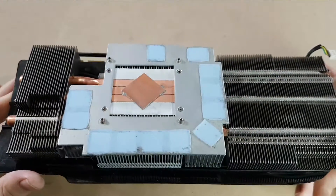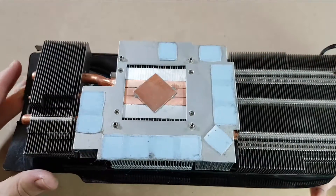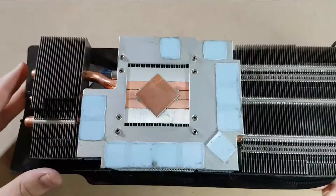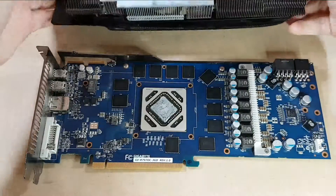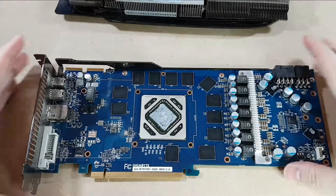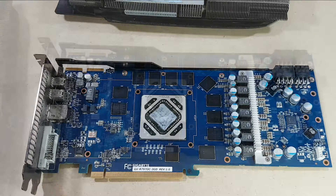So I cleaned off the heat sink — you can see the middle there is nice and clean, no thermal compound. I'll probably go over it a little bit more with some rubbing alcohol just to make sure it's nice and extra clean. Now we'll do the GPU itself. It's as clean as I can get it.